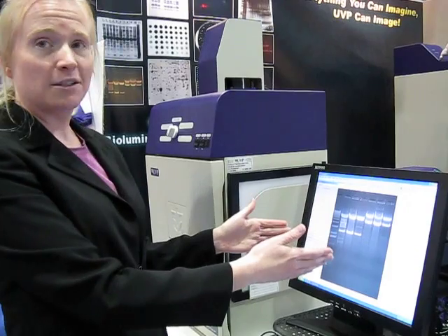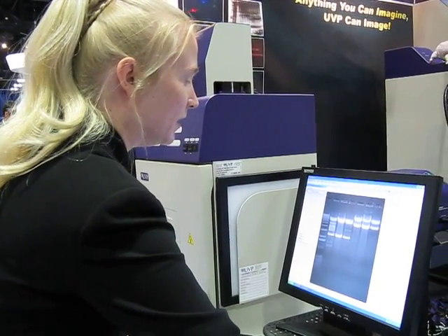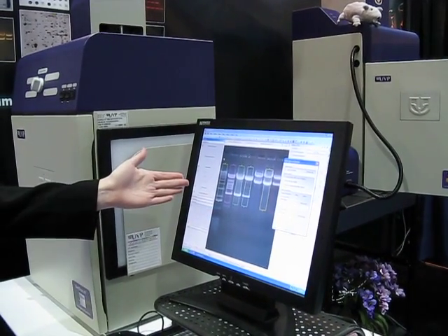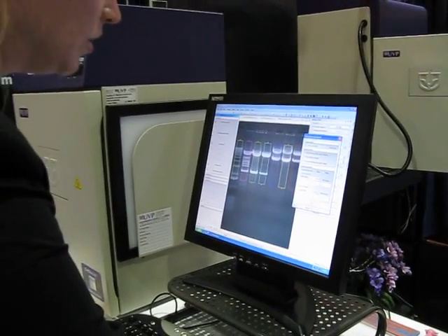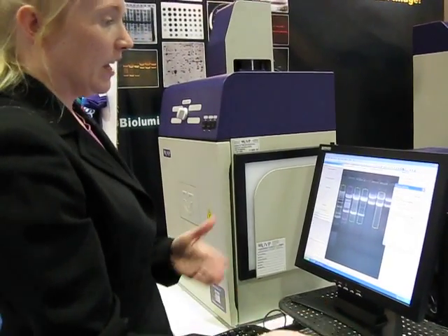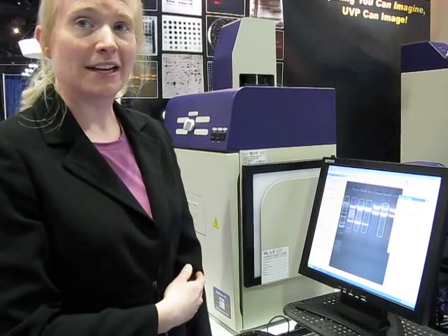If you want to find your lanes and bands within that gel, you simply go to the 1D Analysis plugin. You select Find Lanes and Bands — see how easy that comes up. You've seen that it's capturing all of your lanes and your gels as well. You can also change your sensitivity to add lanes if necessary, and you can also add bands as necessary.